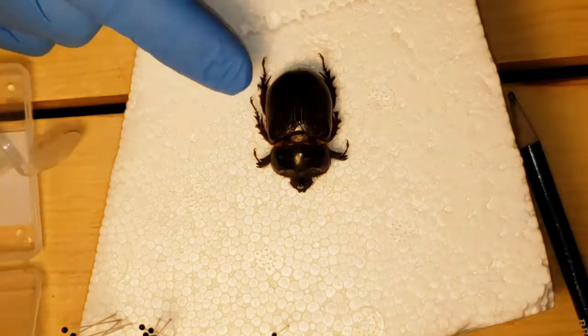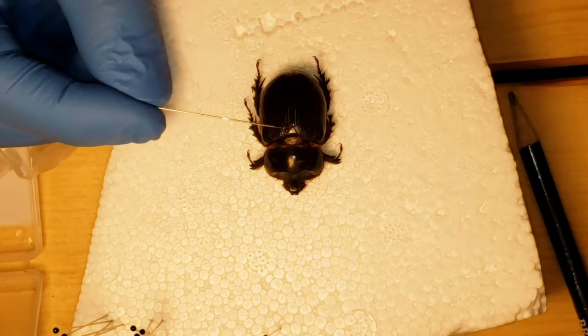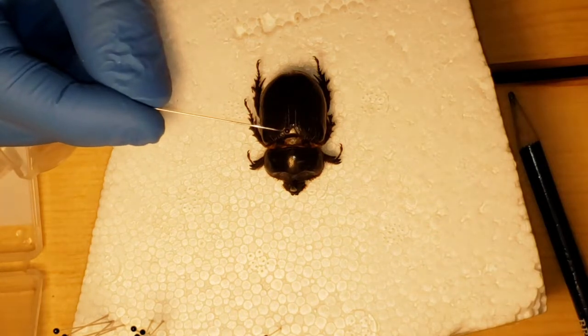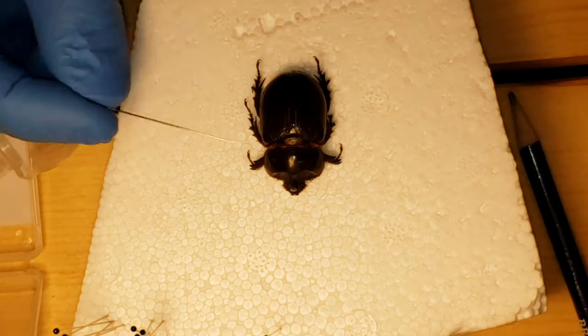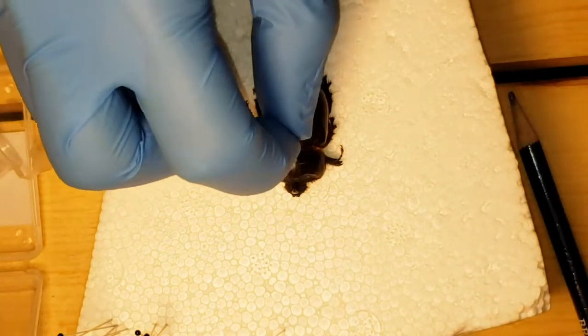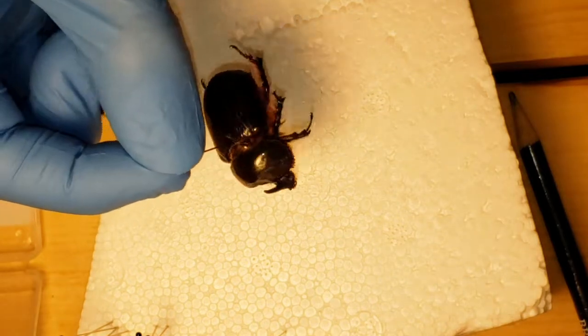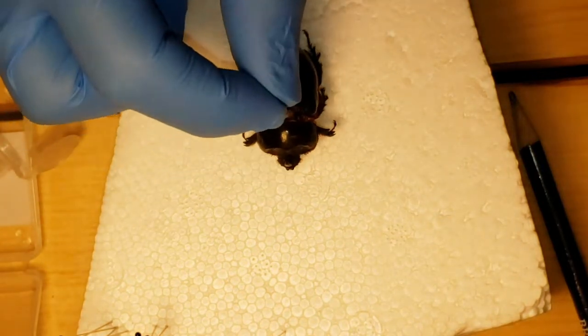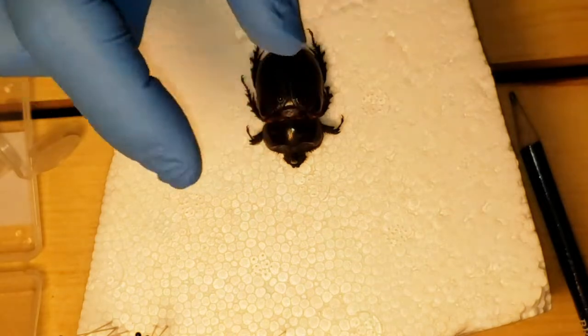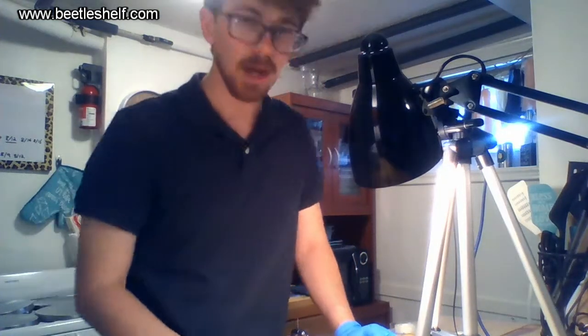I have the pin right there — the pin goes through right there. You get it as close to 90 degrees as you can through the beetle, make sure it goes pretty straight through. Mine's not super straight because I'm still learning how to do effective pinning. Beetles are hard because the elytra casing is very difficult to go through on your first needle.